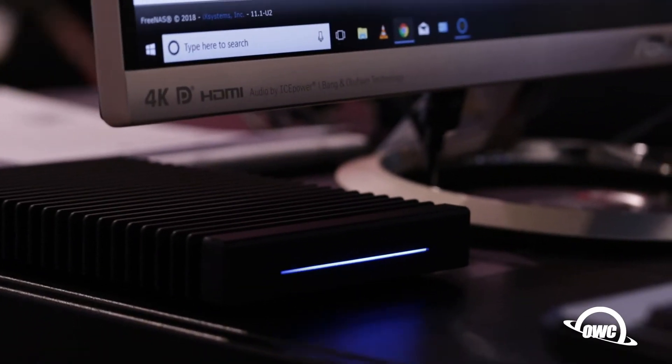We're going to have a Pelican case that will ship with it, so very robust. And on top of that you ingest to this thing — absolutely no bottleneck. It plays very nicely with our Thunderblade V4, so from ingest all the way to archive, absolutely no bottleneck, no waiting.